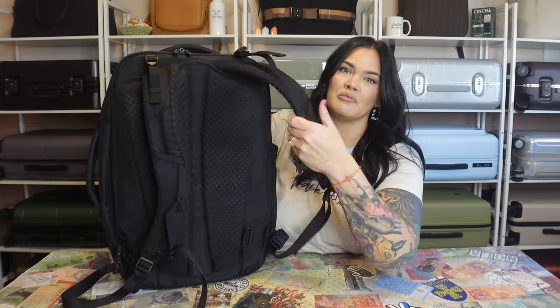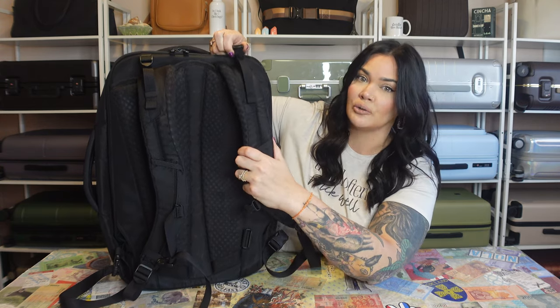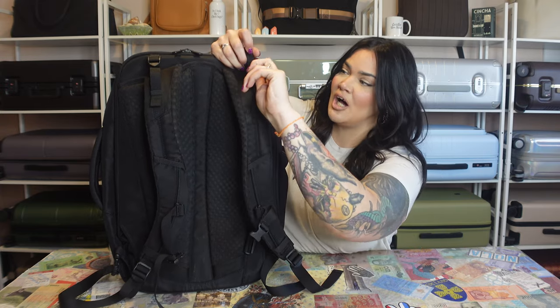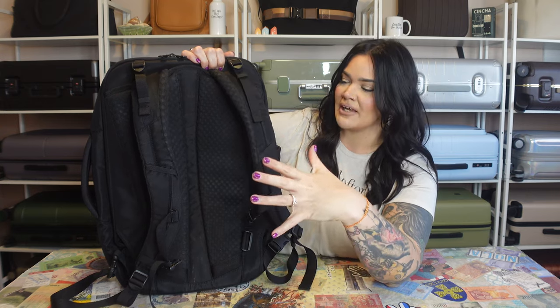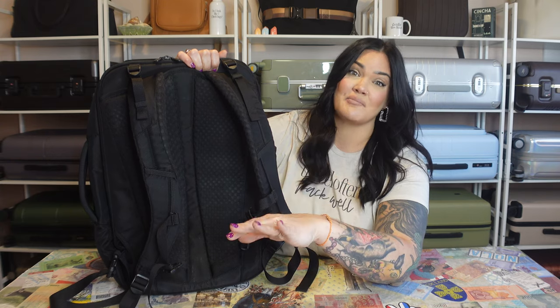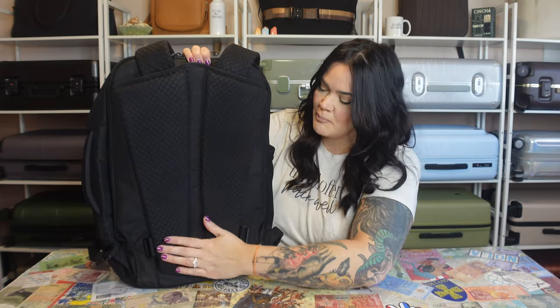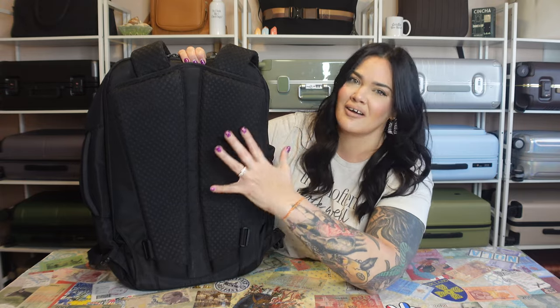On the back you have straps that are padded, breathable, and very comfortable. They also have load lifters — when you have this on your back, you can cinch these up so it's extra comfortable on your body. These are the things that make Tortuga backpacks way more comfortable than other backpacks I have reviewed. On the strap there's also a sternum strap that goes right across your chest — another comfort detail. The back panel is very nice, padded, breathable, and comfortable.